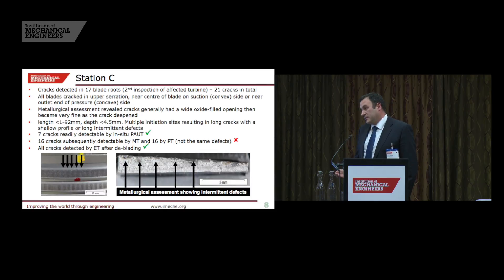We repeated the exercise with eddy current array and managed to find essentially all the defects that eddy current could find.